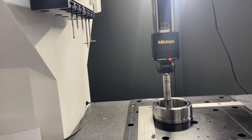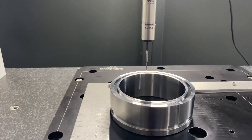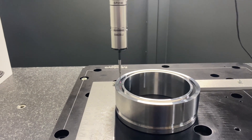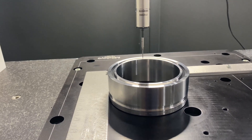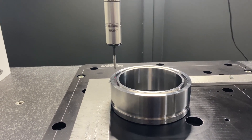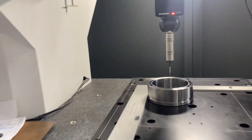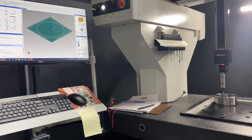Gusto ko lang i-share sa inyo kung paano ba magsukat at ano ang pinaka-importanting bagay sa machine na ito. So, ngayon ipapakita ko sa inyo yung zoom kung paano siya sukatin yung pyesa automatically. Ipapass-forward ko lang ng konti yung video para mas mabilis matapos.